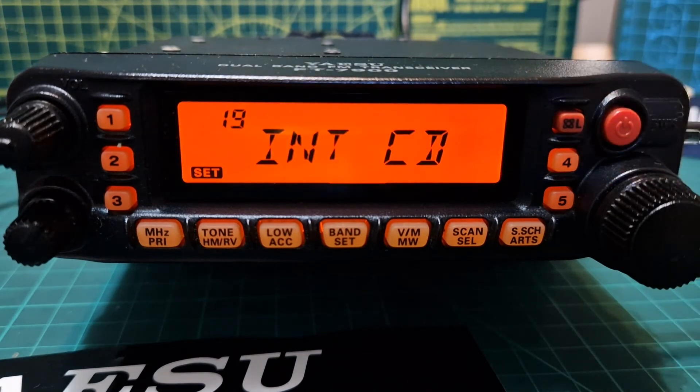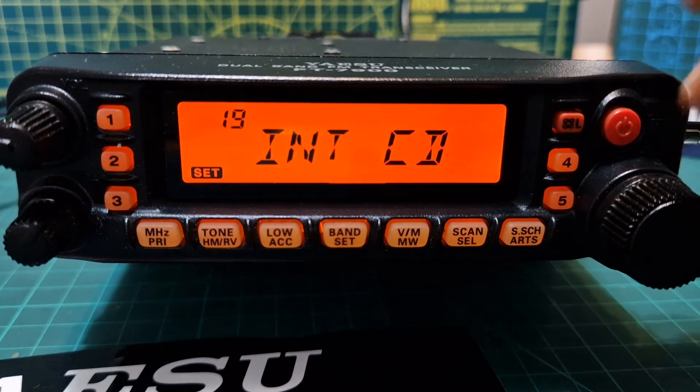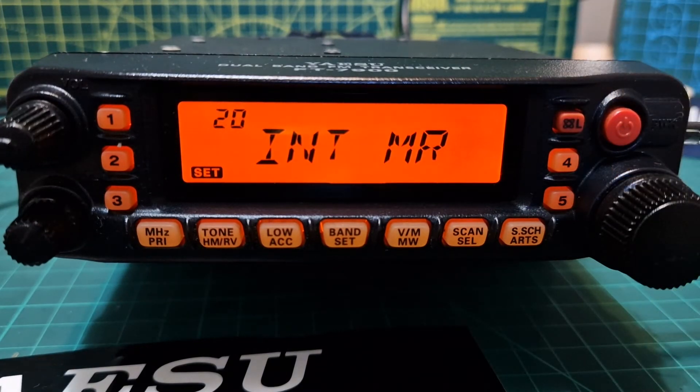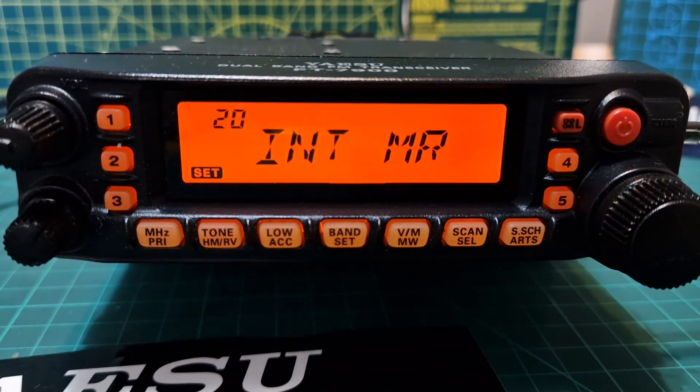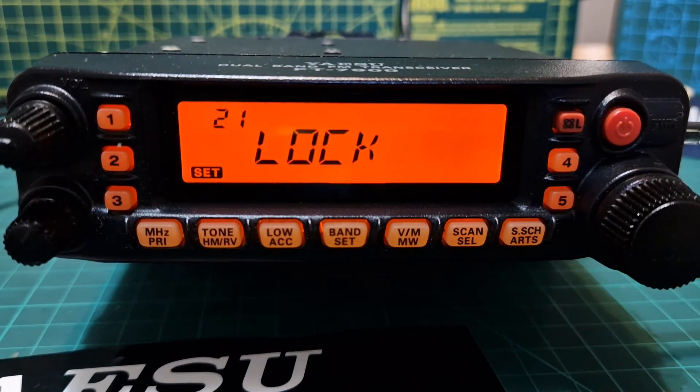Number nineteen, INT CD, selects the access number DTMF digit for WIRES operation — I think this is like an old-fashioned wire system. Number twenty, INT MR, selects the access number DTMF code for non-WIRES internet link system access — I'll have to find a video of someone actually using that. Number twenty-one is Lock, which selects the control locking/lockout combination — it's a very long list, so look in the manual for that.